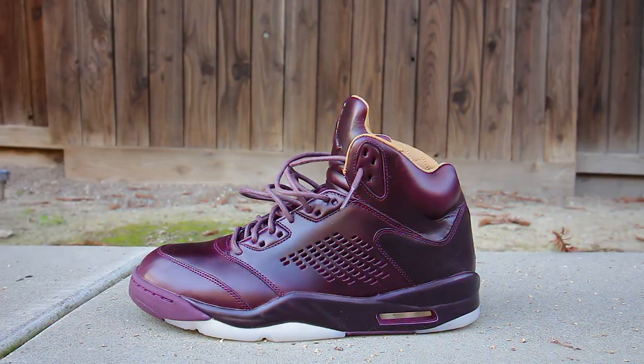Hey guys, today we talk about the Air Jordan Retro 5 Premium in the Bordeaux colorway. Tune in. Hey guys, welcome to Cots Station where we talk sneakers. My name is Zoe, and if you're here for the first time, make sure you hit that subscribe button and even that notification bell so you don't miss any dope sneaker content. The sneaker you've all been waiting for, the Air Jordan Retro 5 Premium in the Bordeaux colorway.